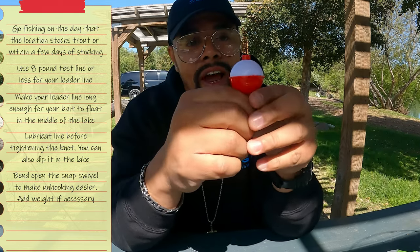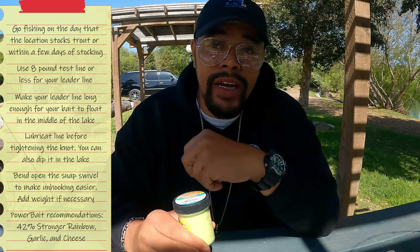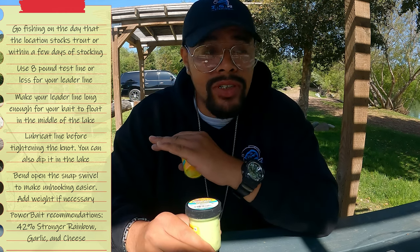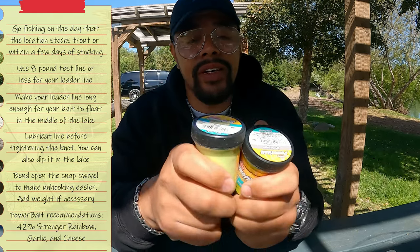Walmart carries a wide range of Power Baits. The ones that have worked best for me are the 42 percent stronger Rainbow Power Bait and the garlic Power Bait. Cheese is also good, and a brand called Zeke's has a corn Power Bait that has been outstanding — I've had multiple hookups with that, though you may need to go to Bass Pro for it. But we're not going to over-complicate things — just the basic tools to get you started.